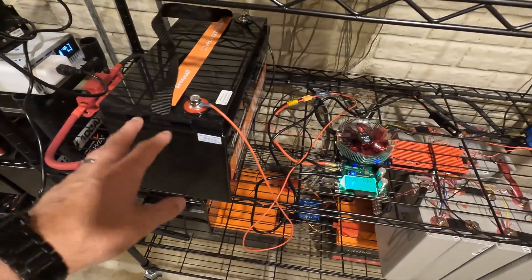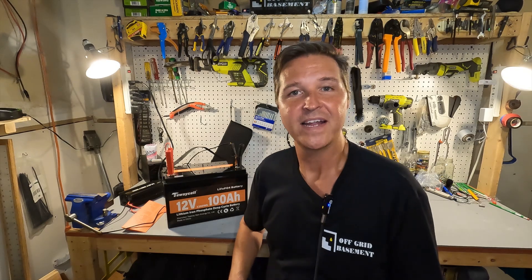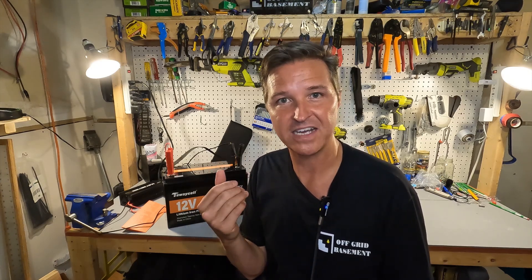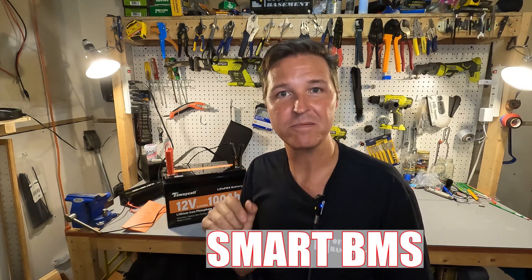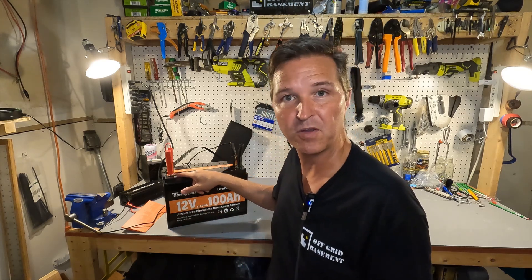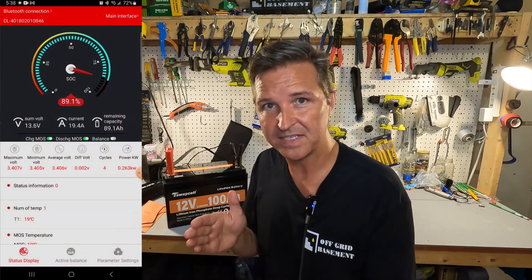Now let's look at the Bluetooth feature. You'll want to find the 'Smart BMS' app in the Play Store or Apple Store. Unfortunately the documentation doesn't say much about which app to use — I found it by looking at the pictures in the advertisement. Once installed, look for the Bluetooth ID code on top of the battery. You'll see it in the Bluetooth connection startup screen, click on it, and it brings you to the main screen.